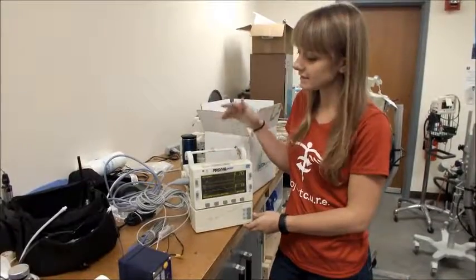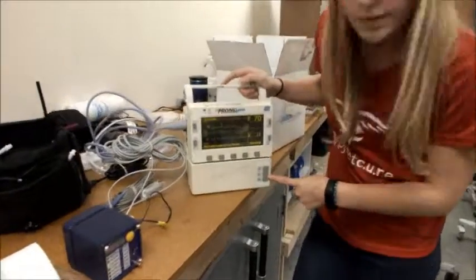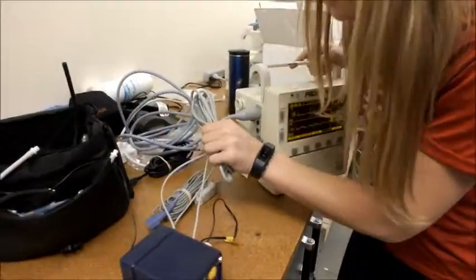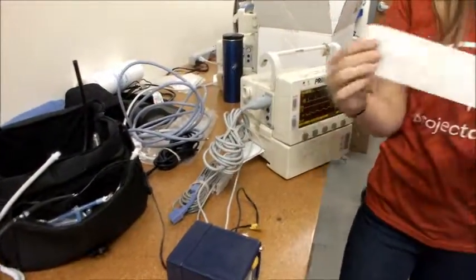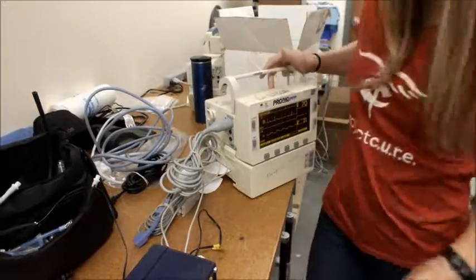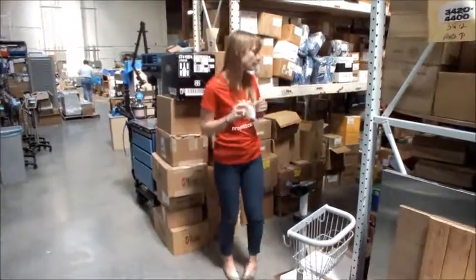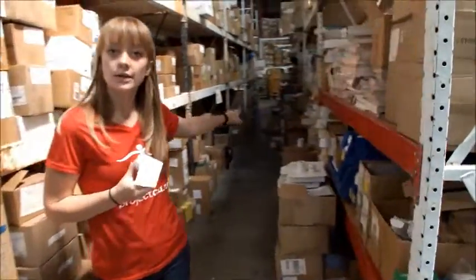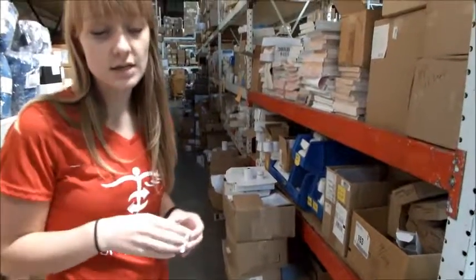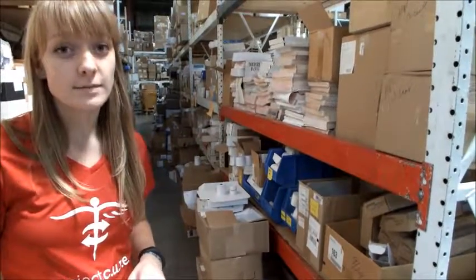The last thing we need to do to test the EKG machines is to double check that they can print. Press either print trends or snapshot and out of the side of the machine you should see a piece of paper that returns a graph. If it doesn't work, you might not have the right paper. If the machine says out of paper, look for the correct roll in the shelf back here — make sure the width of the roll is the right size for the machine. If you have any questions with this part, you're always welcome to ask somebody for help.